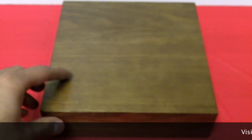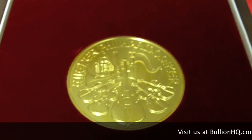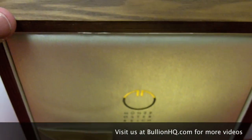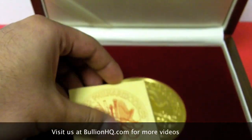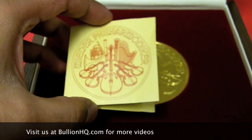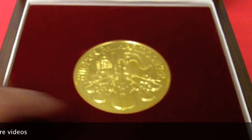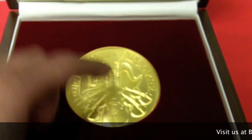I just got my 20 ounce Vienna Philharmonic in today and I wanted to share it with everyone. It comes in this nice wooden box with a certificate of authenticity. You've got to push down on it here so it comes up a little bit on this side, and just lift it right out.